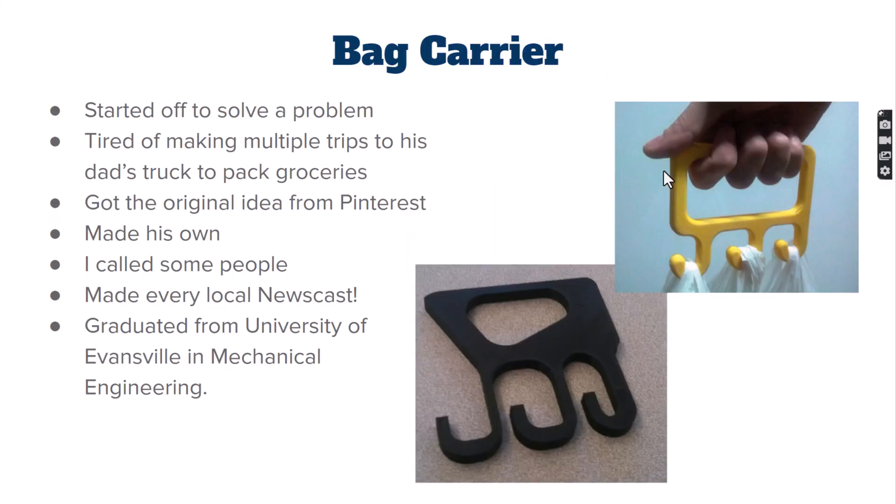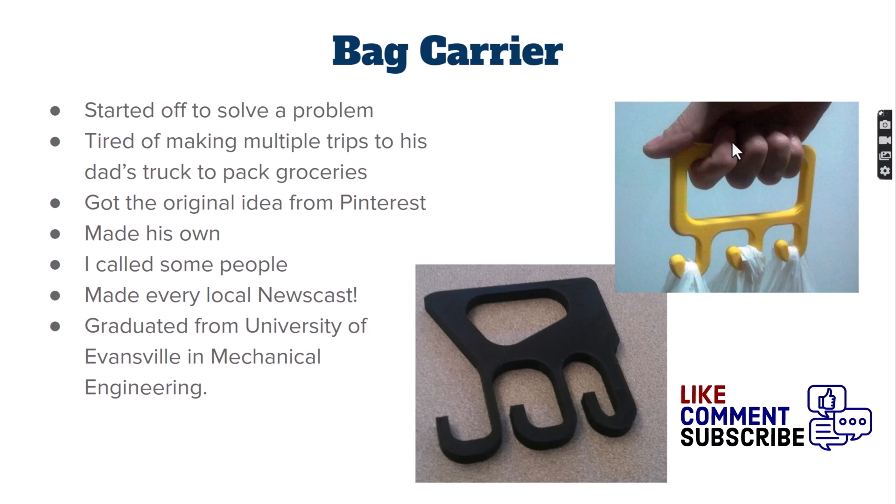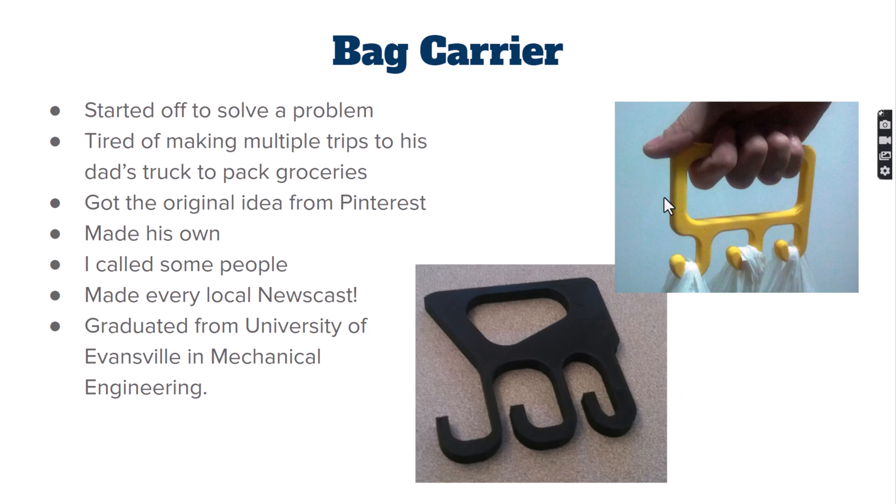One of the projects we have is a simple bag carrier. We're trying to solve a real-life problem — a student got tired of carrying grocery bags and wanted to make fewer trips. The idea came from Pinterest, and he designed a series of J-hooks. He tested them and found each textbook was about a pound; it held about 13 pounds before you could hear snapping and crackling. The local news channels picked up the story.